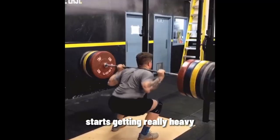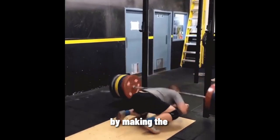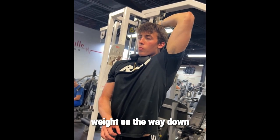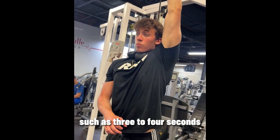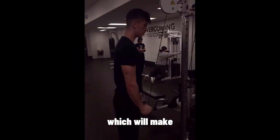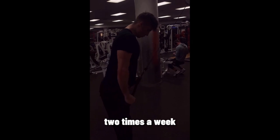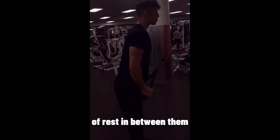Once the weight starts getting really heavy, you can progressively overload by making the exercise more intense — controlling the weight on the way down for longer periods of time, such as three to four seconds, which will make the movement more difficult. Currently I train biceps and triceps two times a week with 48 hours of rest in between them.